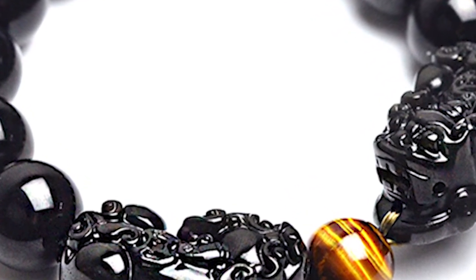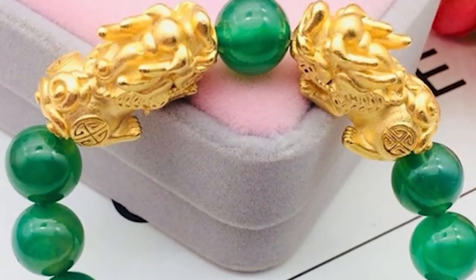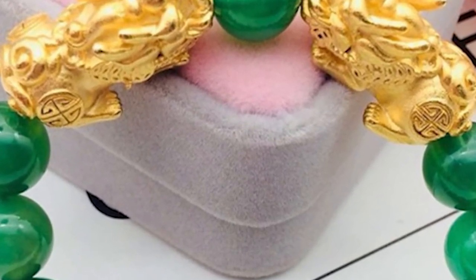When not wearing the double pixiu bracelet, where should you place it? When you are sleeping, bathing, or in any other situation that you are not wearing it, you should place it in the living room with the head facing towards the main door.